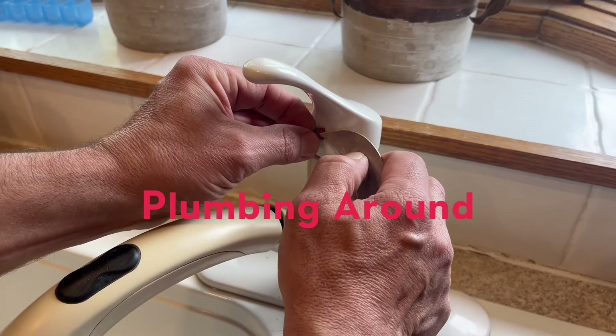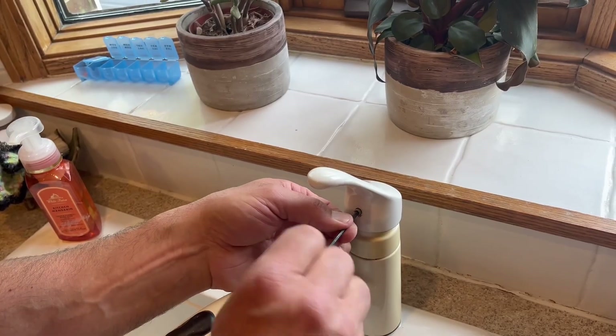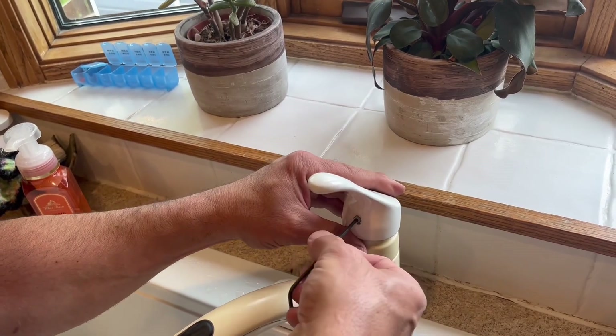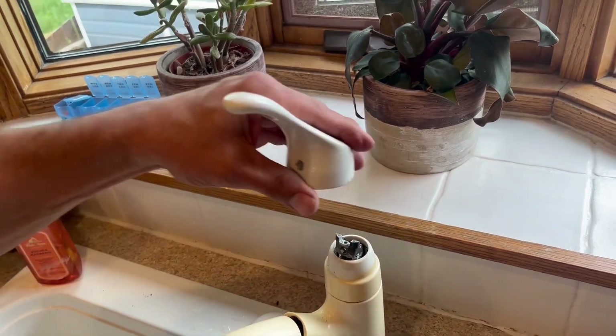On this episode of Plumbing Around, we're going to be changing a cartridge on a single handle Moen kitchen faucet. The first thing we need to do is take the faucet handle off — there's a little allen screw holding it in place.